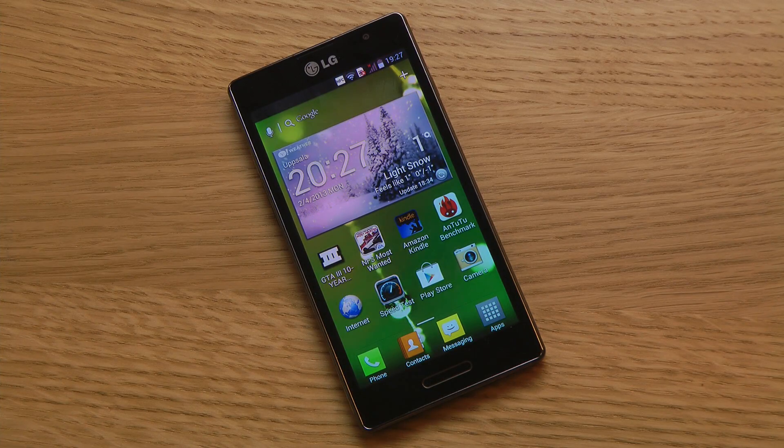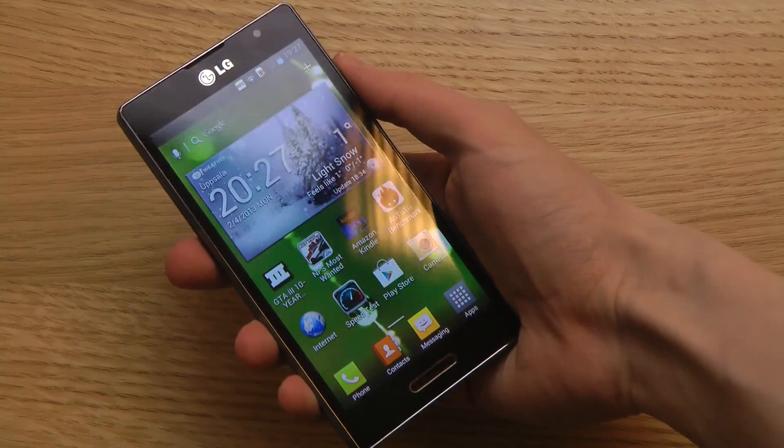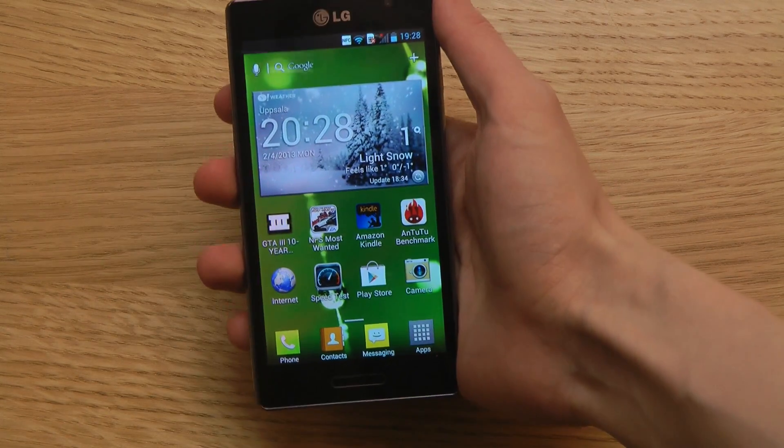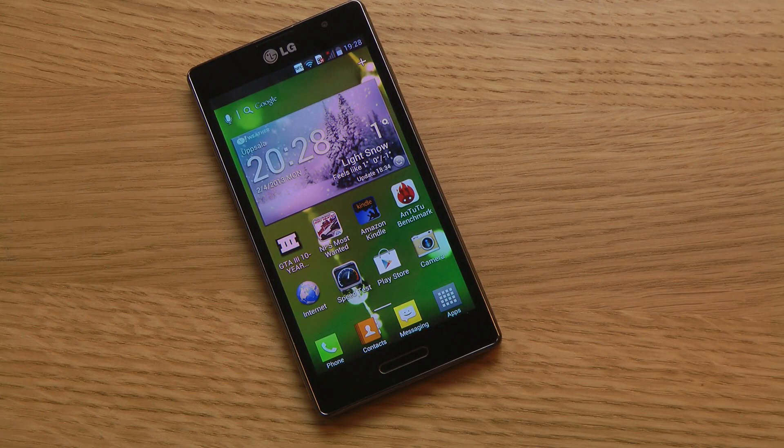Hey guys, today I want to make a very quick review of the Optimus L9. I've been using it for a few days and I feel sure enough now to talk about the bad and the good sides of this device. I already made a video mostly talking about the bad things, called 'LG Optimus L9 White Sucks.'